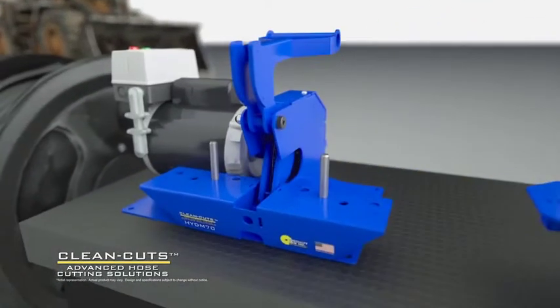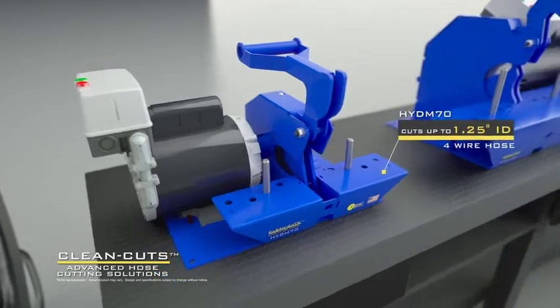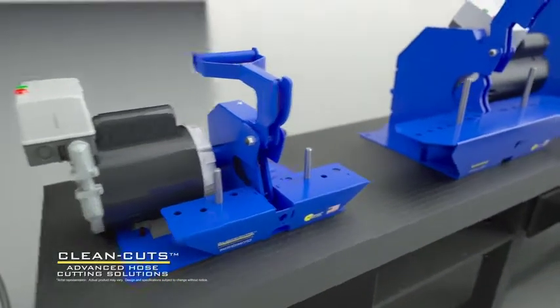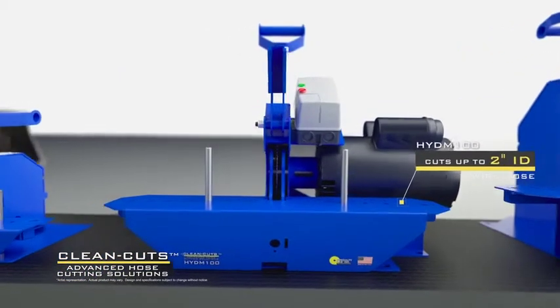The Clean Cut model 70 is capable of cutting inch-and-a-quarter ID 4-wire hydraulic hose. Stepping up to our mid-sized bench-mount saw, the Clean Cut model 100 is capable of cutting 2-inch ID 6-wire hydraulic hose.